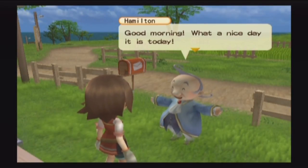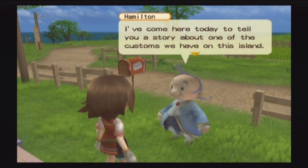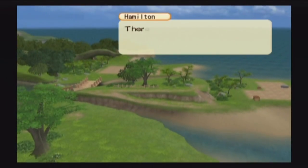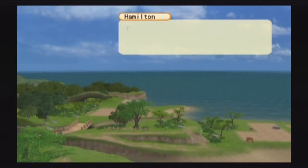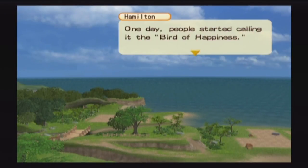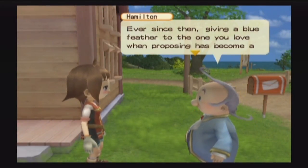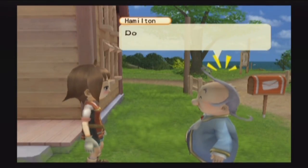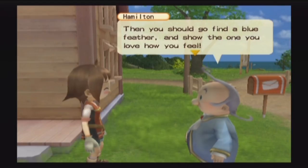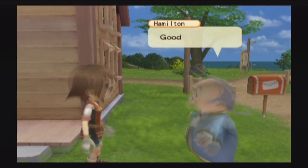Here's Hamilton waiting for us on this beautiful blue day, and he has some information. He tells us there's a blue bird on this island said to bring people happiness — the bird is so blue it blends into the sky when it flies, and one day people started calling it the bird of happiness. Ever since then, giving a blue feather to the one you love when proposing has become a tradition. He asks if I have someone I like, and I say maybe. He says to go find a blue feather and show the one you love how you feel — let your heart be heard.